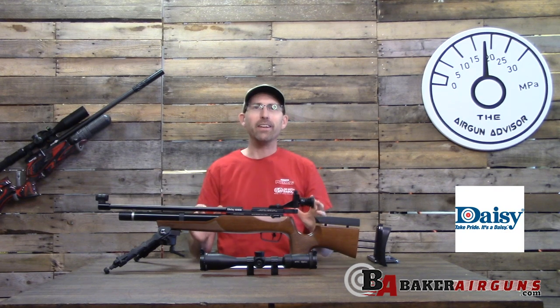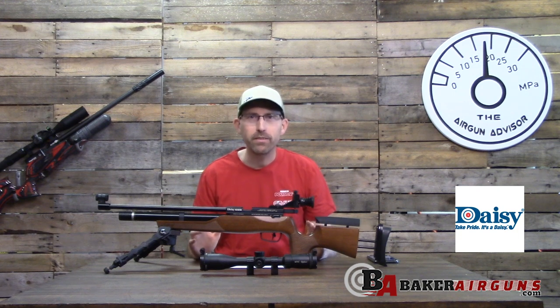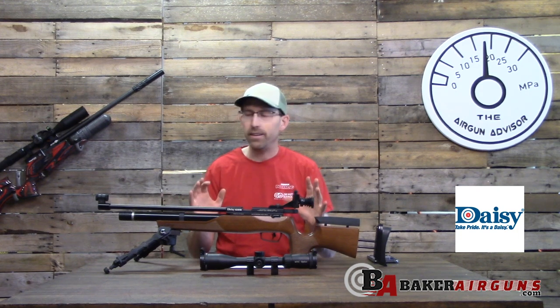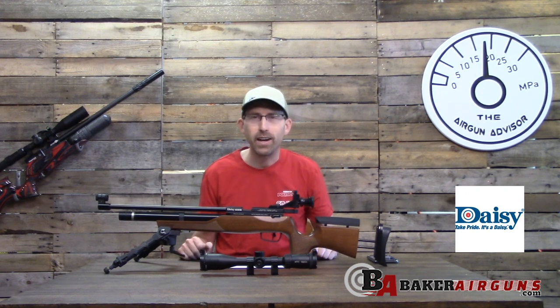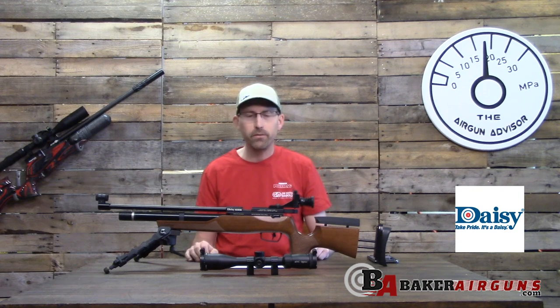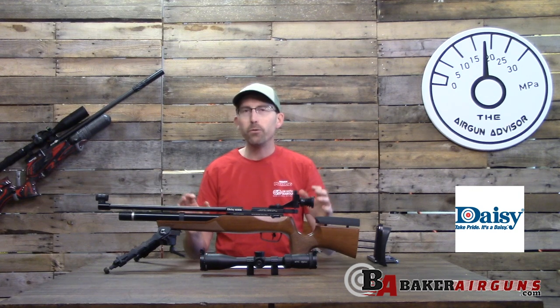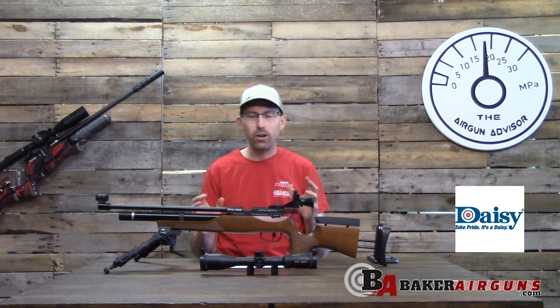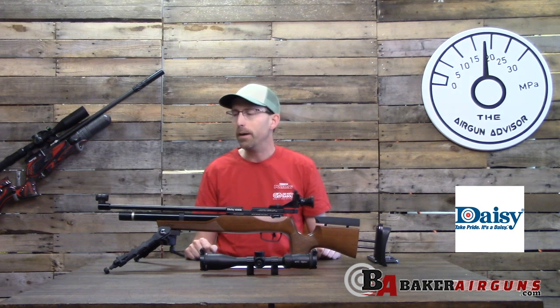Well, air gunners, here it is — a lot of you have been requesting this on the forums, wanting to see more information. Here it is in the flesh: the Daisy 599, the latest installment of the Daisy line, released just around the holidays for consumption here in the United States.